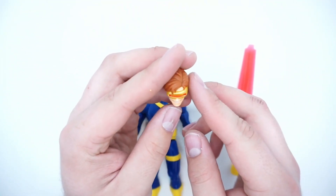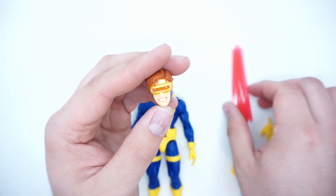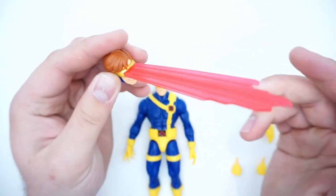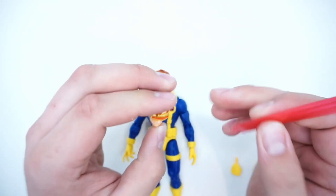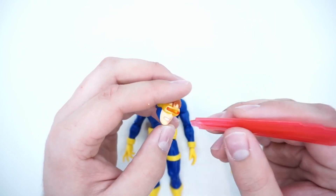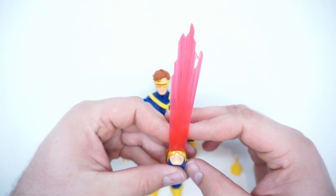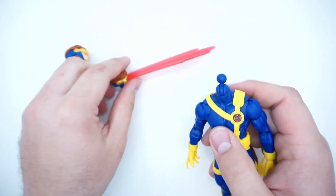We get an alternate head which has him gritting his teeth and shooting out a lovely optic blast. I know what you're going to say — it should have come with something detachable so you can use this without the blast, and I agree. But this blast came out really nice, and you can pop that on pretty easily.